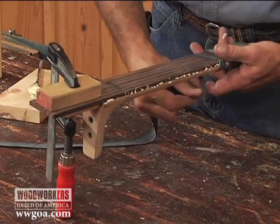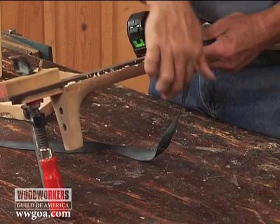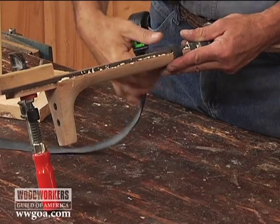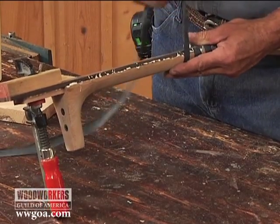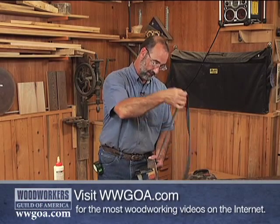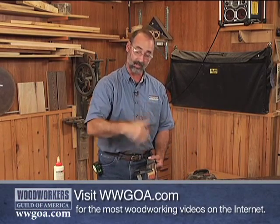Sometimes clamping stuff together, especially irregular objects like this guitar neck, just doesn't allow for the use of conventional clamping techniques. This is a case where, because of the strange shape on the back of the neck, if I put a clamp on there, it tends to just slip off.